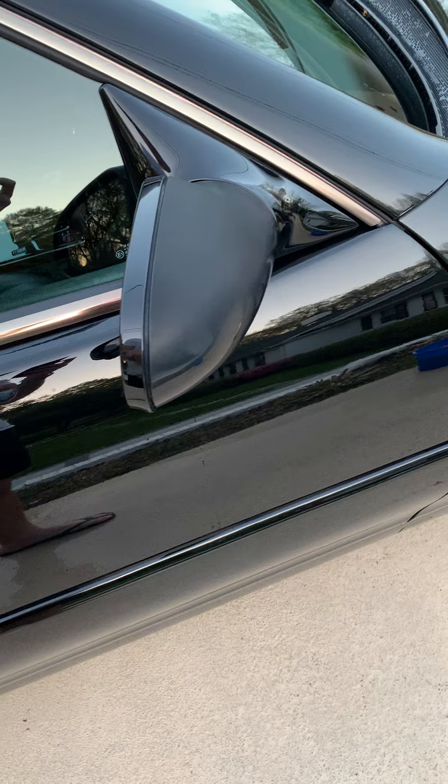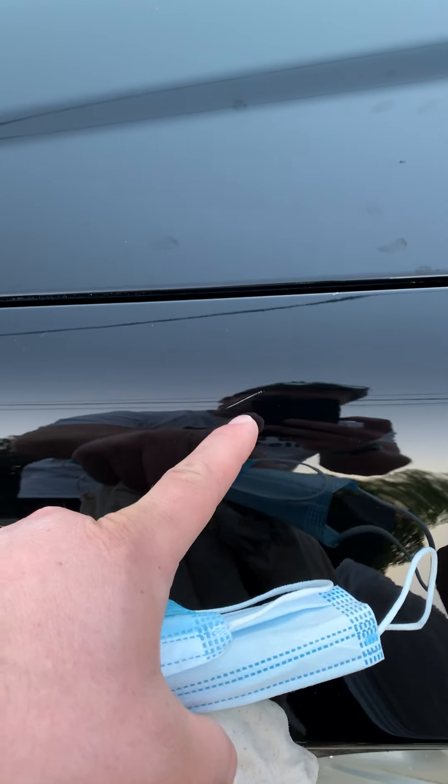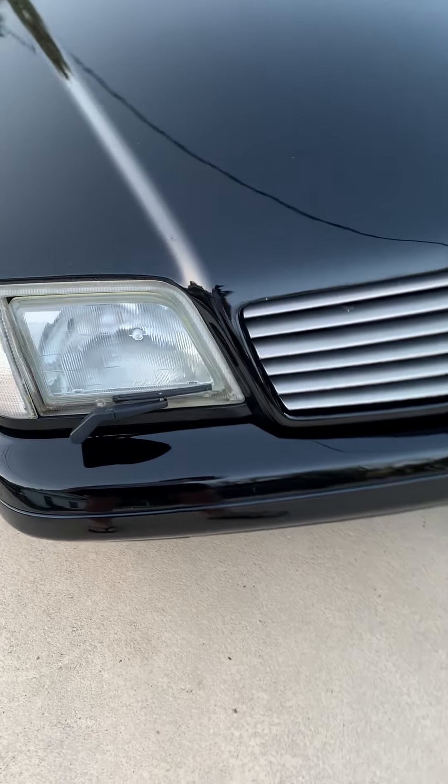And this mirror, it functions, but it's been that way since I've had the car for three years and could use that to be repainted. Got a little scratch here.